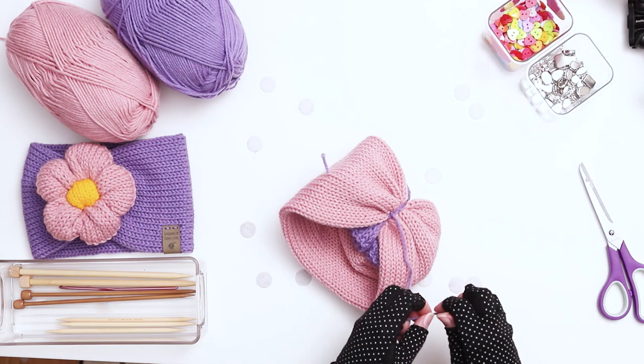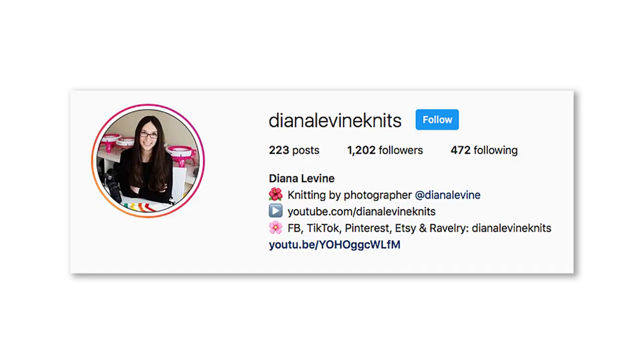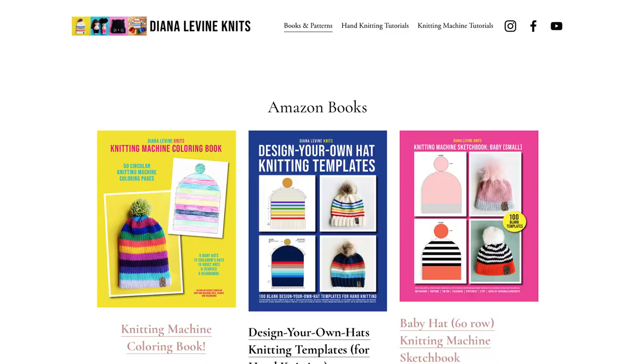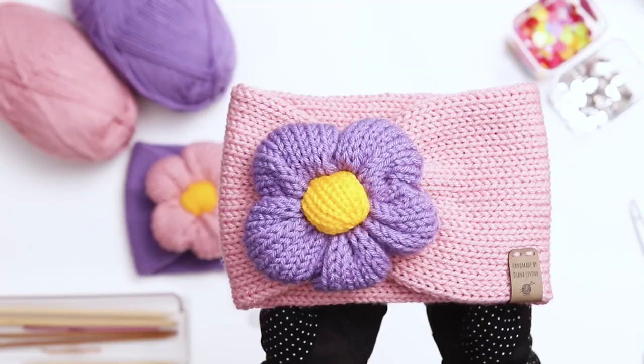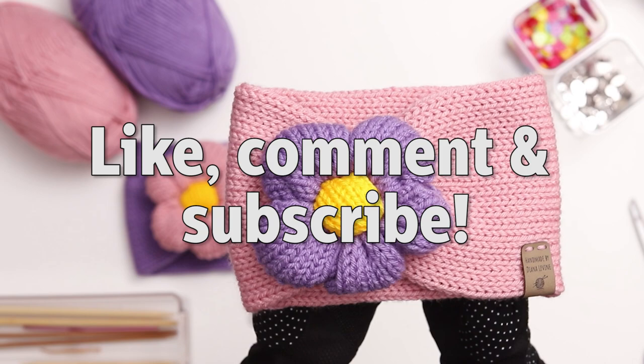Lastly, I always like to add a knitting tag to my work, and I'll link in the description below to where I order my tags. Our flower headbands are complete! If you make this project, please tag me at DianaLevineKnits on Instagram, Facebook, TikTok, Pinterest, Ravelry, and Etsy. Check out all my knitting machine templates, patterns, books, and tutorials at DianaLevineKnits.com. If you found this video helpful, please give it a like, comment below, and subscribe to the channel for lots more fun, quick and easy knitting patterns and tutorials.